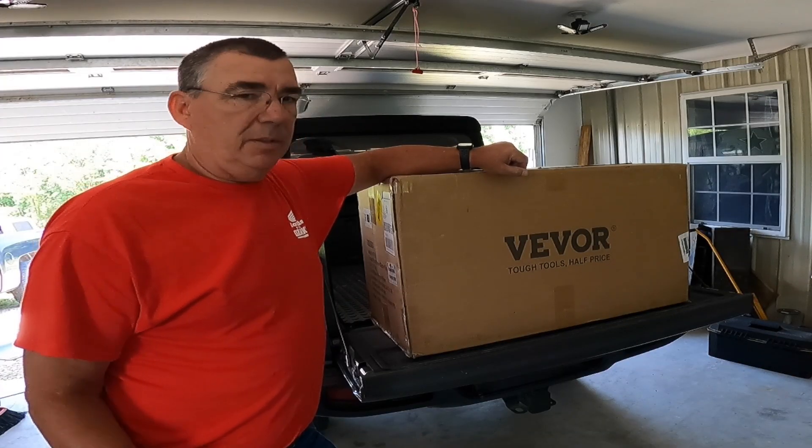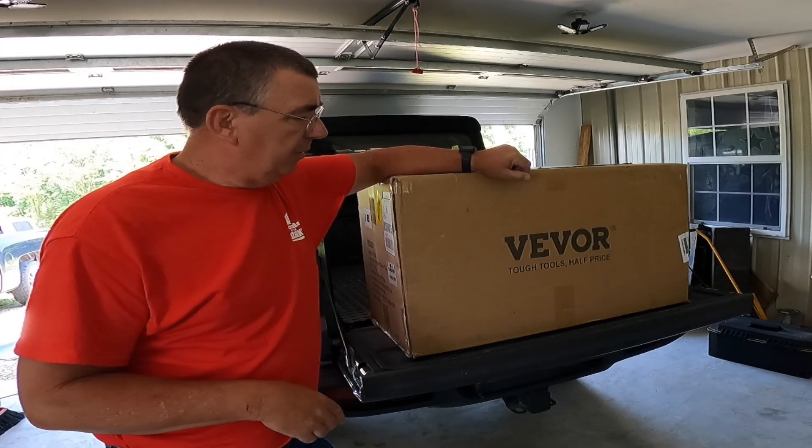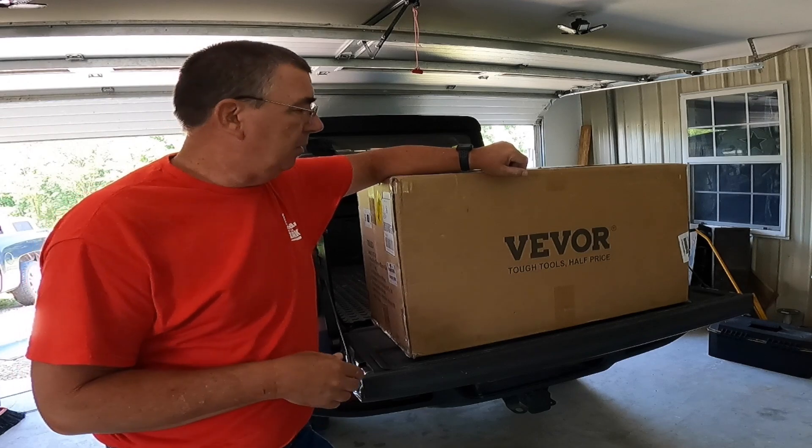Hey guys, welcome to the channel. Today I got another product from VWAR. They've sent me a lot of different things to review.